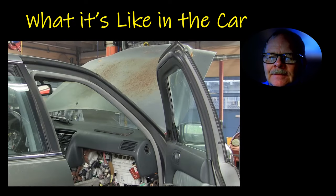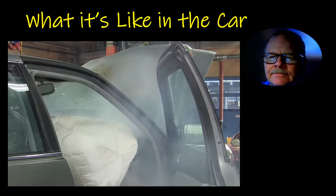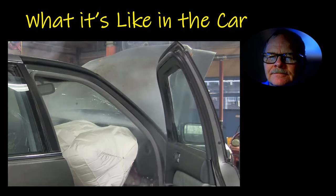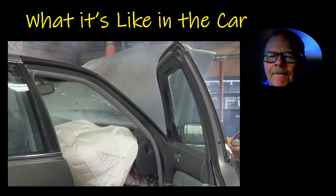You can back up and look at that again. Three, two, one. How do you like that? How would you like to be sitting there? Look at all the smoke — that would fill the car up with smoke and choke you out, wouldn't it? Would that be bad news or what?